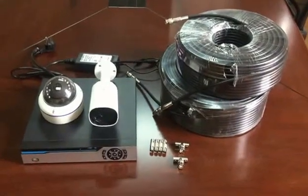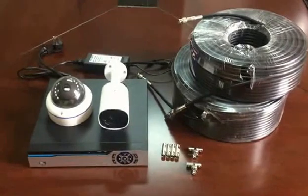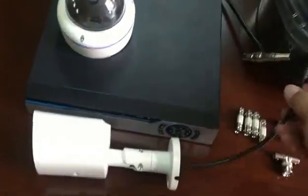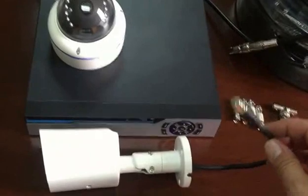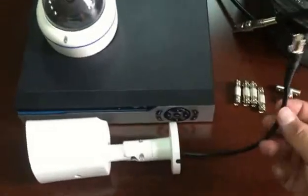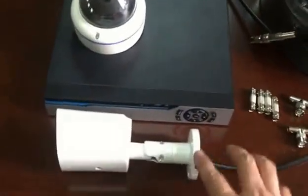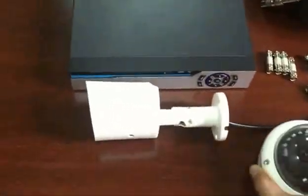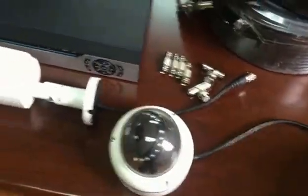Welcome to this introduction of our latest new product — the POC and EOC IP camera system. First, let's look at the IP cameras. This is an IP camera, but you can see the cable is not RJ45; it's BNC connected, similar to analog cameras. There's no separate power plug because this is an Internet over Coax and Power over Coax IP camera. The dome camera is the same — an IP camera with BNC connection.